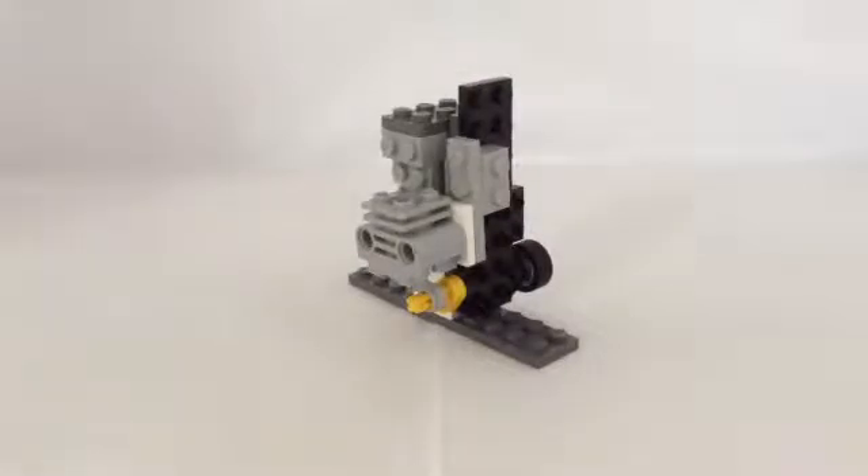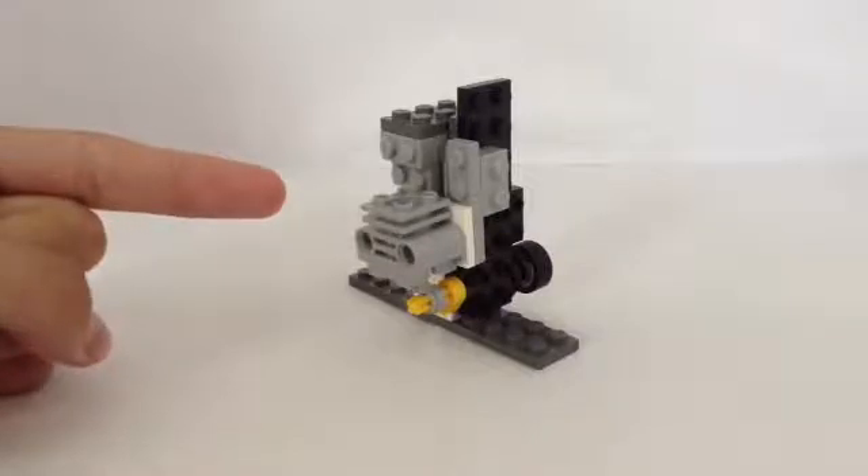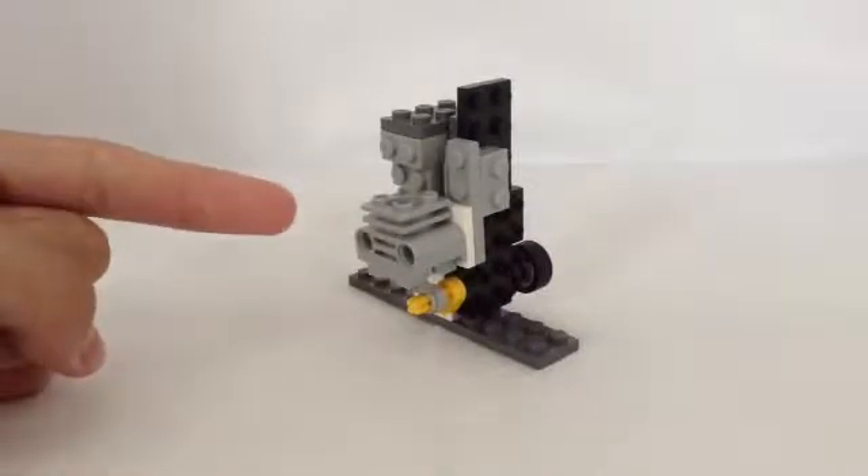Hello friends, it's Nick Briggs and this is my latest project. It's basically a Lego Kinetic Energy single-cylinder engine.